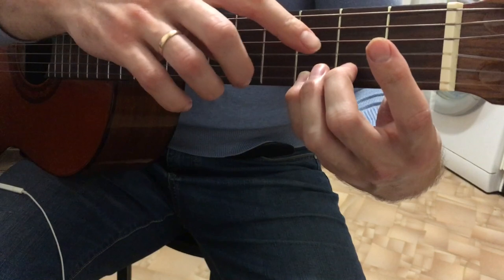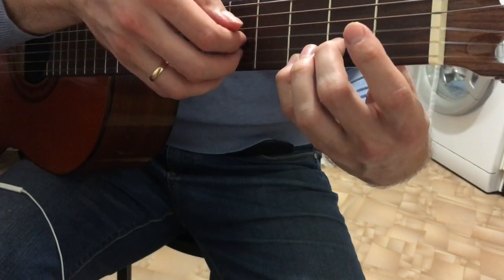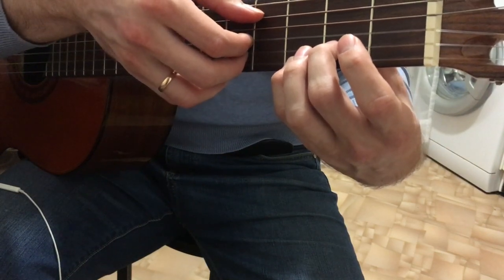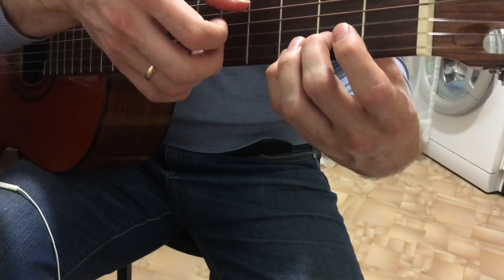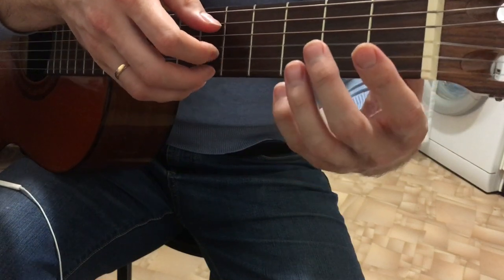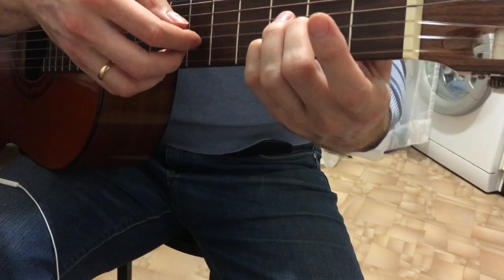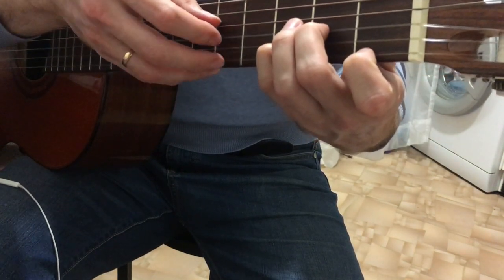Then we play the 2nd fret and here we play the arpeggio. You can play the chord or you can play the arpeggio — it's like putting your finger on the string to get the sound. Then we play the 1st fret, and here we play the Dm. Again, we play the 1st string and then the 4th fret.